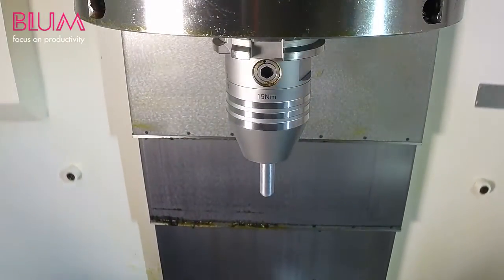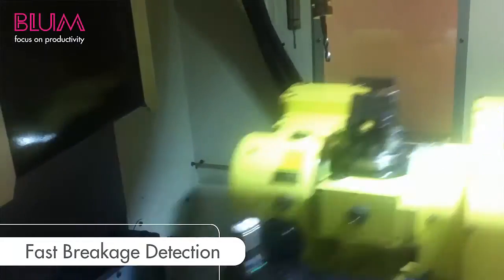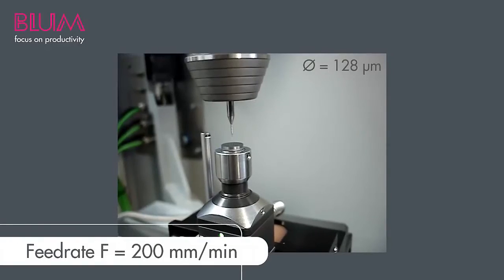Periodic calibration of your Z-Probe, no matter the version — whether Znano, nano IR, nano RC, or Zpico — is of great importance for accuracy.